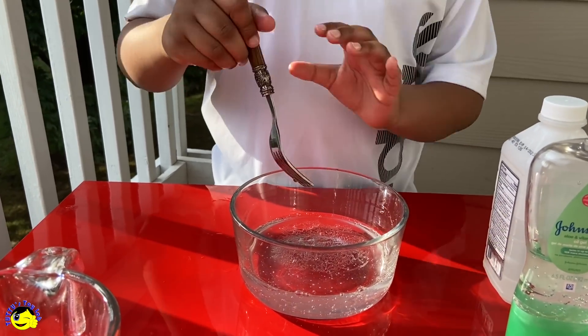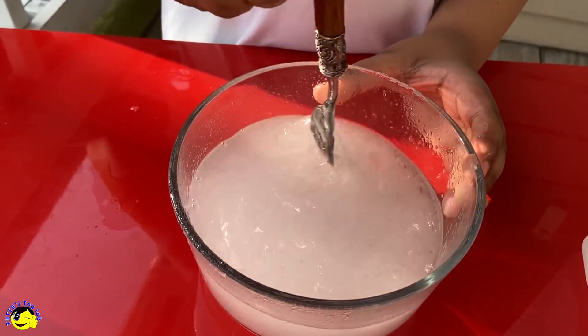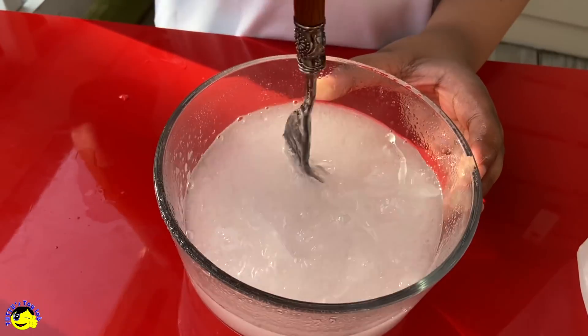Now let's mix it. Might have to stir it for a while. Our hand sanitizer is now finished.